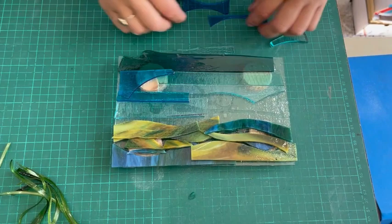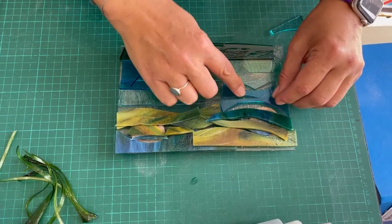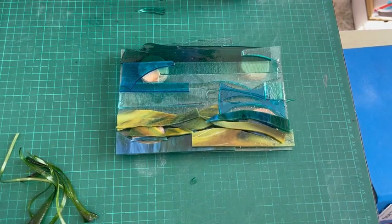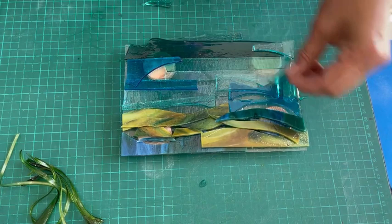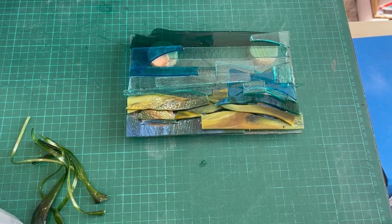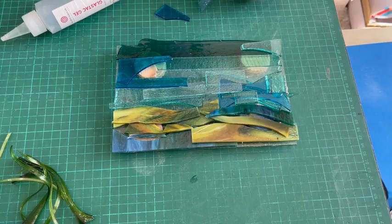I love using transparent glass — I think it's amazing, the colors and the feeling. Maybe it's because I loved stained glass windows as a child. This is filling up areas and getting quite nice layers on. I might add a little bit more; it seems to have chosen the darkest piece to go at the top.